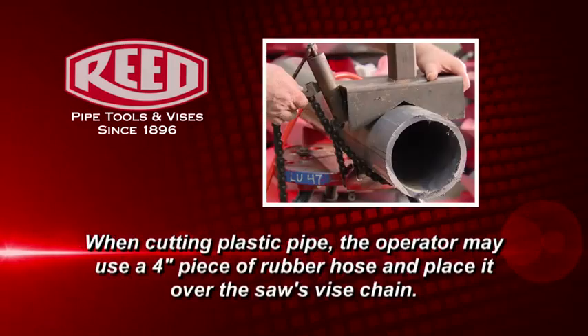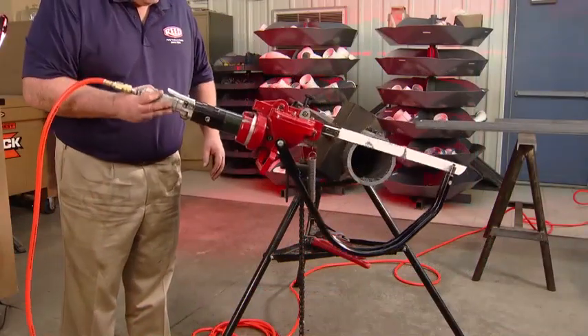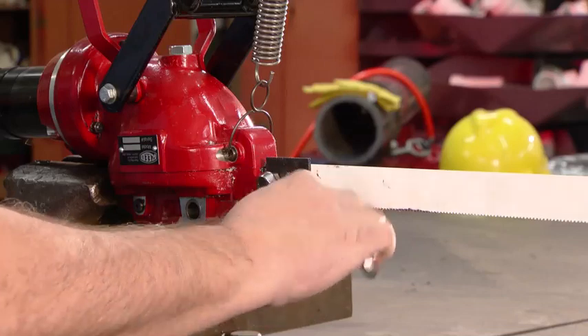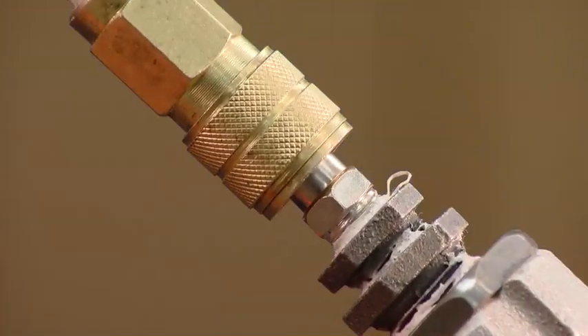When cutting plastic pipe, the operator may use a 4-inch piece of rubber hose and place it over the saw's vise chain. This will reduce the likelihood of the vise slipping. If stopping the cut to change the blade or add an accessory, back the tool off and disconnect the air supply before modifying the tool. After modification, reattach the air supply and continue the cut.